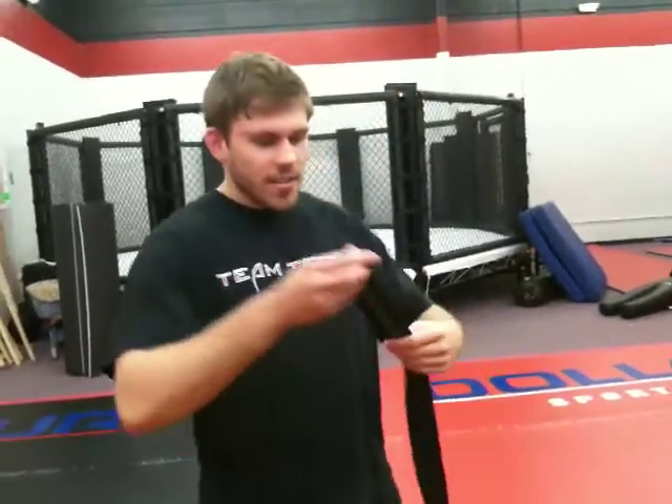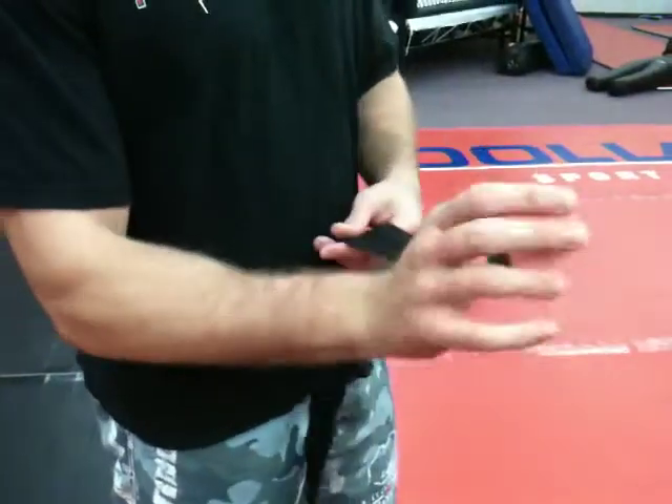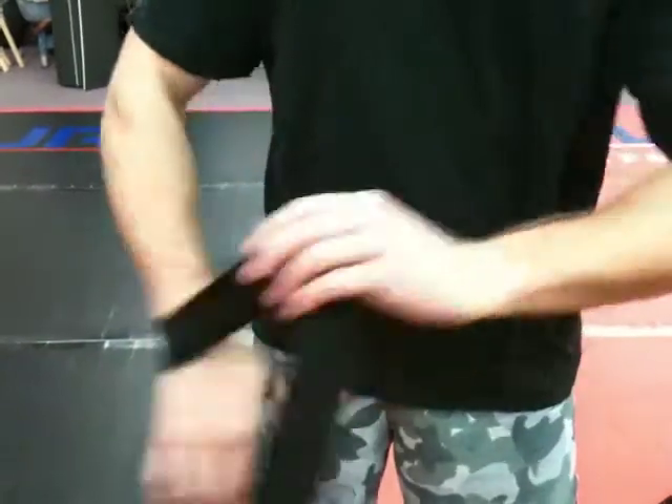So obviously, start right here — it says 'this end down,' this little loop, this side down. You put the loop over your thumb. You can go one of two ways: towards your wrist or away. I like going towards my wrist.